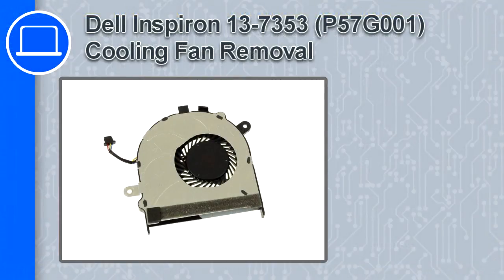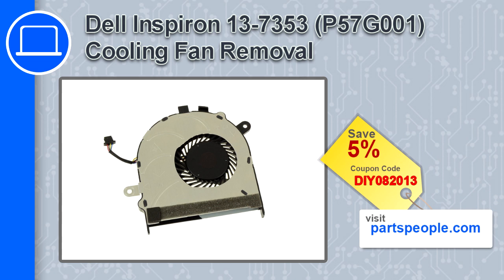How's it going, this is Ricardo and in this video I'll show you how to remove the cooling fan from an Inspiron 13 version 7353. If you're looking for parts for this laptop, go to our website and use this coupon for a 5% off discount.